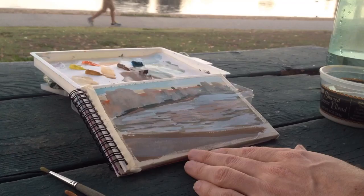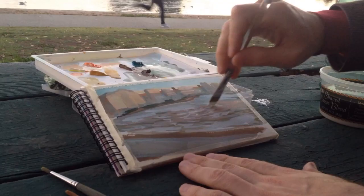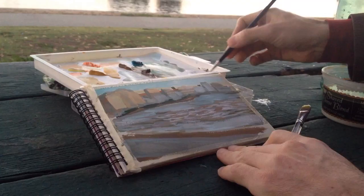Now you can see me just putting lots of layers on the lake. I'm trying to capture — oh, that's not a bird poo, actually. I think that's just me spilling paint. It looks like a bird poo, though. That would be a really close bird poo.